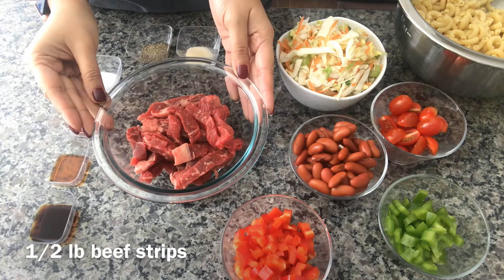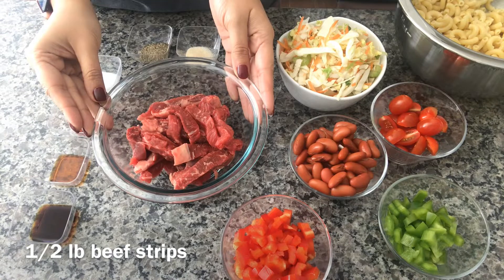To begin, I have these beef strips — you can use any cut of beef. I just bought the stir-fry beef. You can use New York strip or skirt steak if you want.